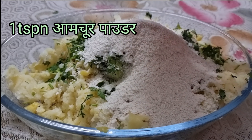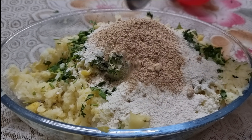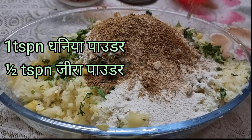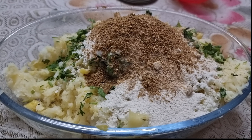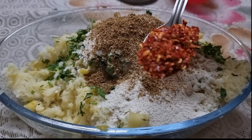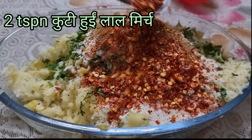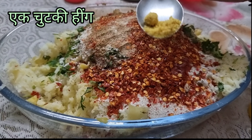Add 1 tablespoon of dry mango powder, also known as amchur powder; 1 teaspoon coriander powder; half teaspoon of cumin powder; and 2 teaspoons of red chili flakes — here you can also use coarsely ground green chili paste.